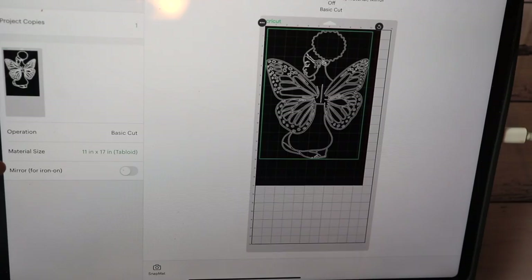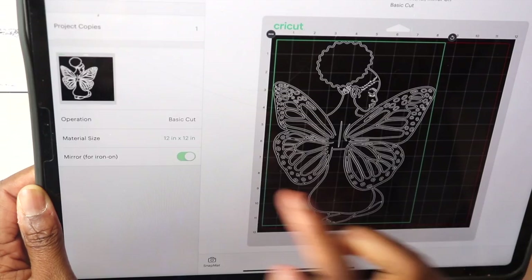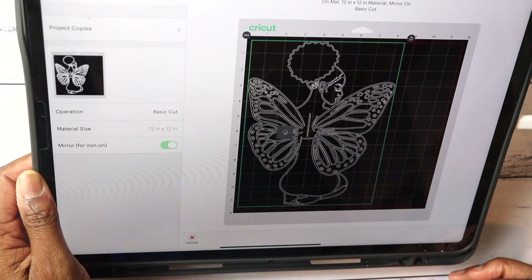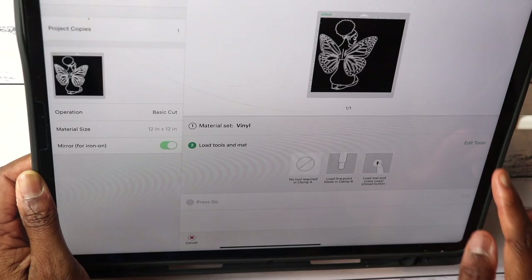You can go back and forth to see if it fits. Make sure you have the mirror setting on because you are using heat transfer vinyl — thank me later. Now I'll go ahead and have my Cricut come up; it's ready.